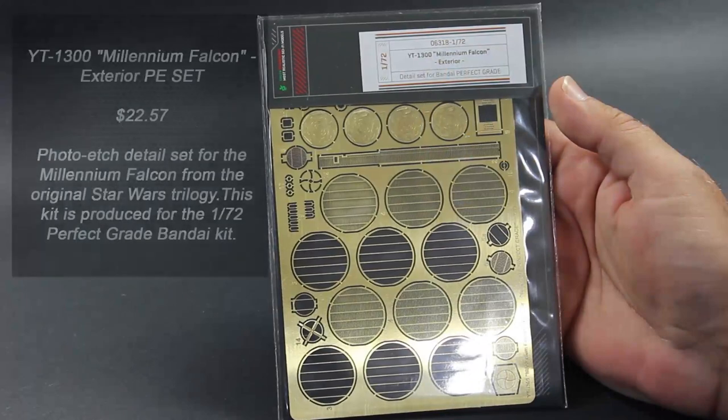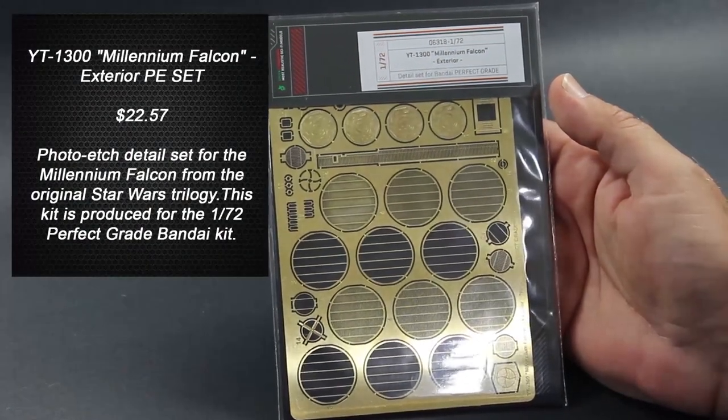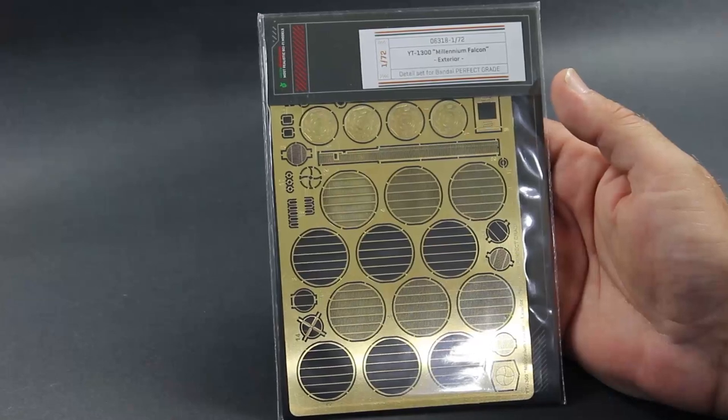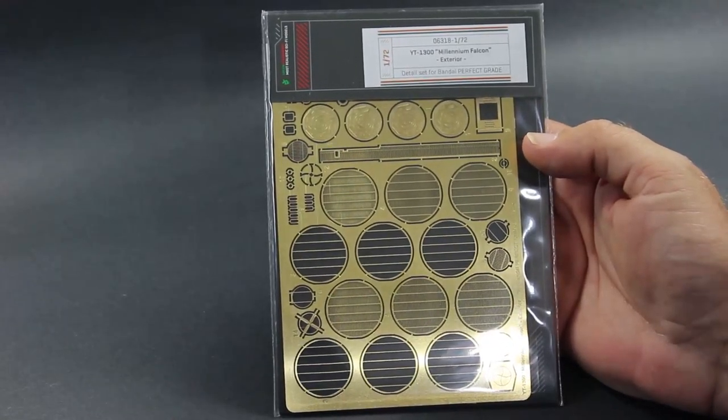The first kit we're going to start off with was the first one listed on the fruit pack. It's kit number 06318-172 for the YT-1300 Millennium Falcon exterior detail set for the 1/72nd scale Bandai Perfect Grade.